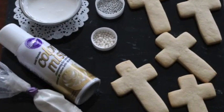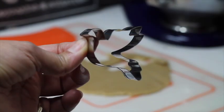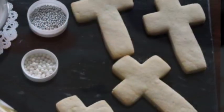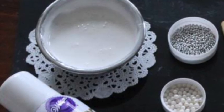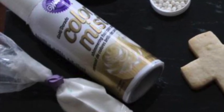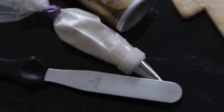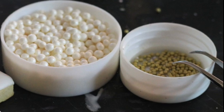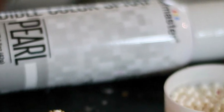These are the materials that you're going to need for this project: a Holy Spirit cookie, a cross cookie, royal icing in natural color in flooding and medium consistency, a pastry bag with decorating tip number 1.5, a spatula, white edible pearls, gold mini edible pearls, and pearl edible spray color.